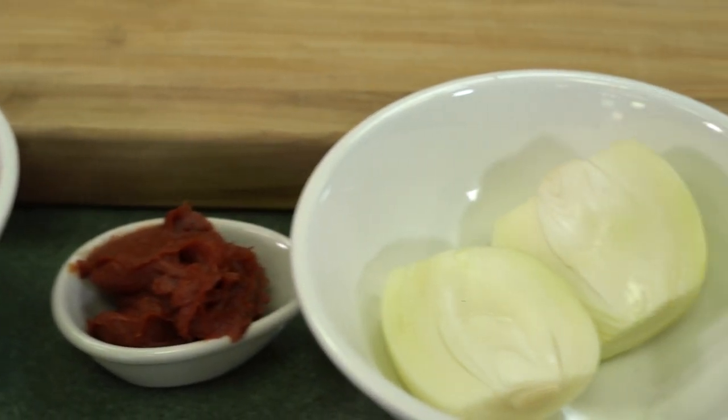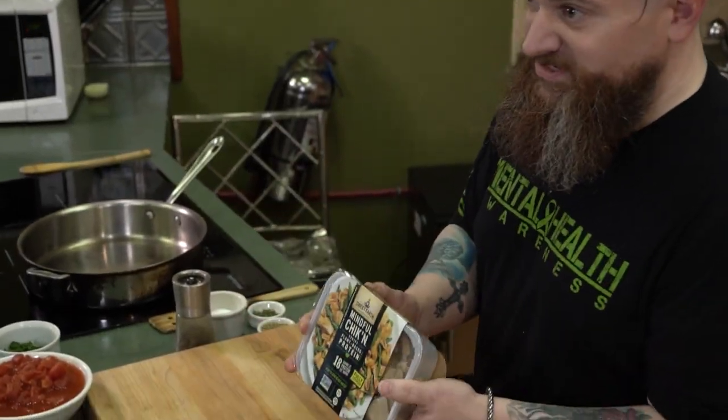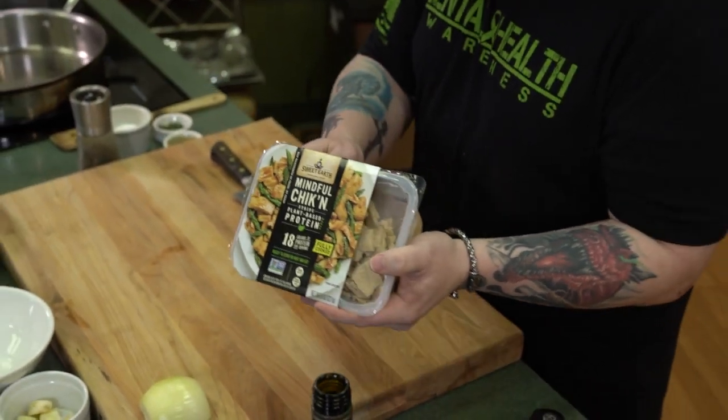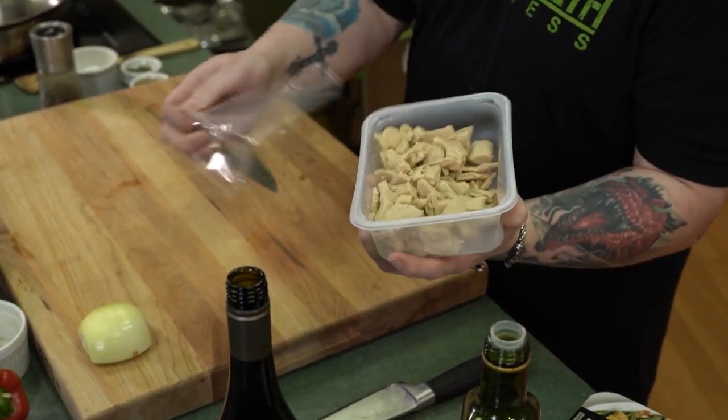Alright, for our chicken cacciatore, we're going to be using this Sweet Earth Mindful Chicken. This is a product that I eat almost every single day. It's actually grown, not made in a lab. They take soy proteins, pea proteins, yeast concentrates, and make a product that truly does look just like real chicken. This is a great option in vegan cooking as it provides a significant amount of protein that can often be lacking in some vegan and vegetarian diets. So this is a great way to get that protein that you need.